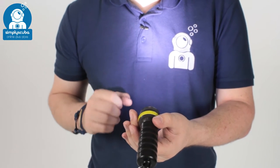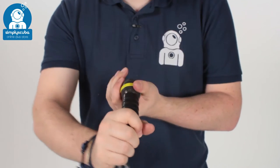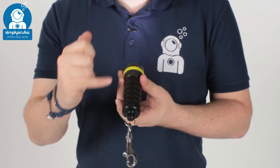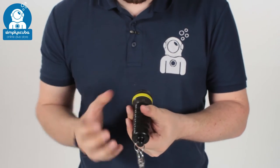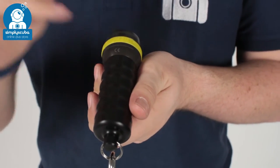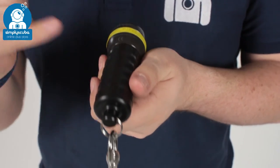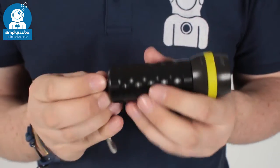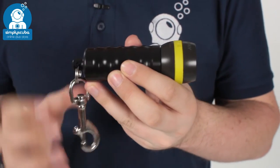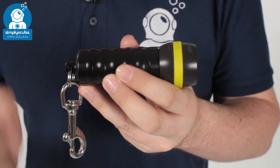1000 lumens is quite a lot — it's a very bright torch especially for its size, and you just turn it to switch it off. The batteries it uses are 18650 batteries; as mentioned earlier, you get two of them in the box. There's double o-ring protection between the head and the body to prevent flooding, and at the base there's an attachment point to fix a bolt snap or a standard traditional lanyard.